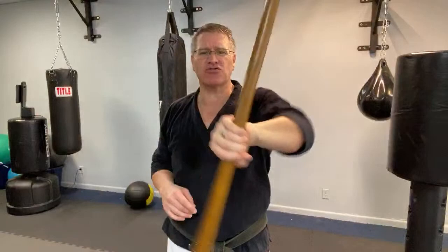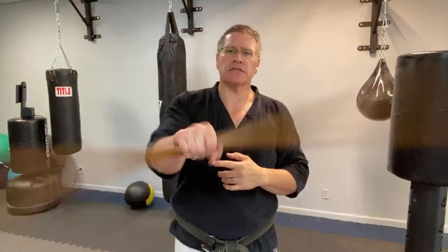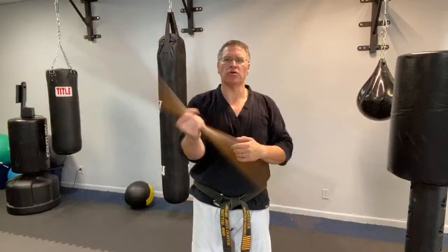Just twist back and forth — 30 seconds on each side. You'll get stronger faster by doing a little bit at a time. Nice, easy move.